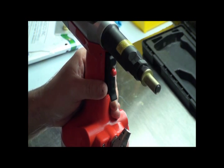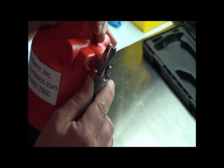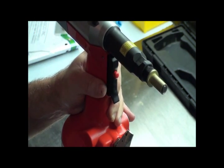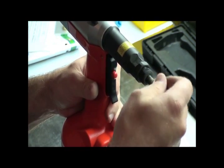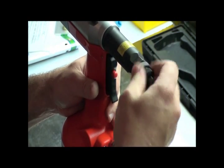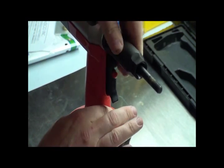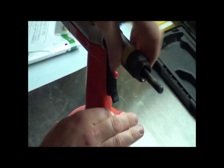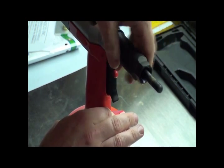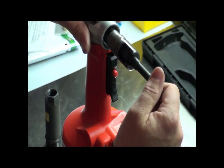Next we're going to change the mandrel on the RH160E. The very first thing I'm going to do is disconnect the air pressure so I can go internally inside the tool. I'm going to unthread my rivet nut, take off my anvil and anvil jam nut, then go back and take off my mandrel housing — this just unthreads. Slide that off.